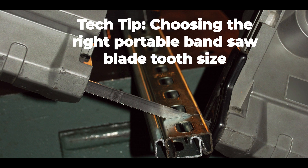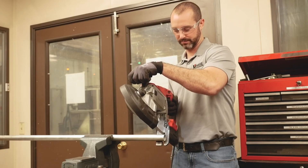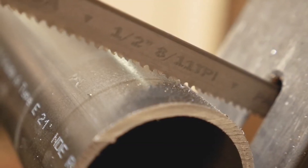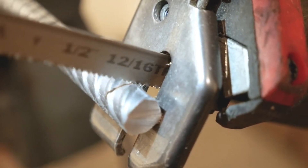The MK Morse Company is your source for technical information to help you get the best cutting results every time. Watch this tech tip to learn how to choose the right portable bandsaw blade tooth size for your application. Cutting with the right size tooth reduces friction, vibration, and ripping of the blade teeth and material, and produces the cleanest cut.